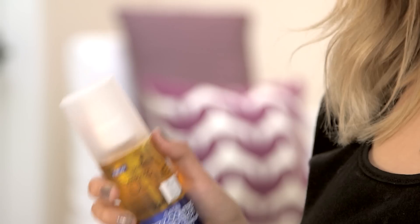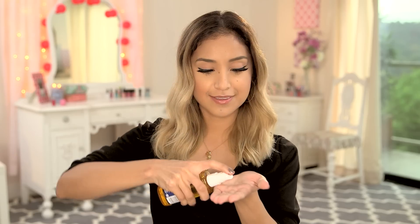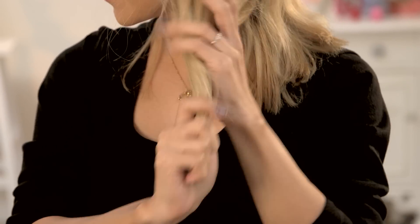We're going to start off with step number one. We're going to take the Schwarzkopf Satin First Control and Protect Nutri-Nectar Beauty Oil. Take a few pumps to the palm of the hand and start by rubbing the hands together to evenly distribute the product. You want to start by applying this product to the ends of the hair and then working your way up with whatever's left over. It's really important to use hair oil because it's going to eliminate frizz and make it nice and shiny. Remember, a little bit goes a long way.